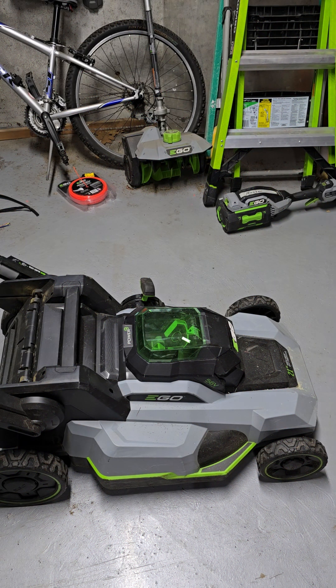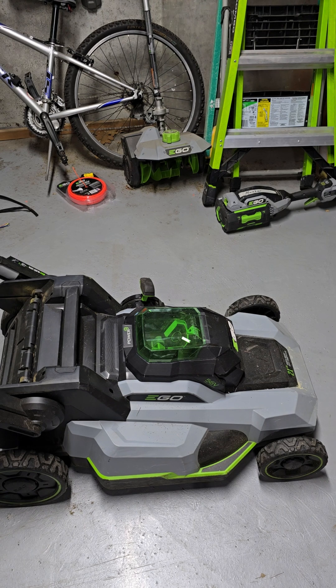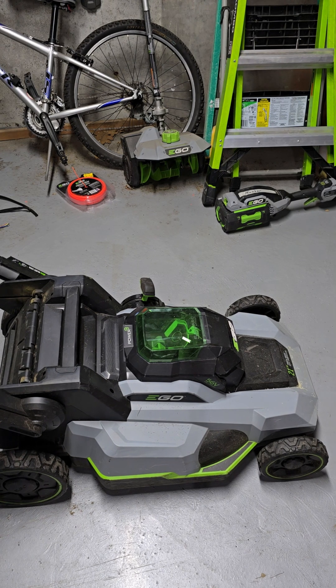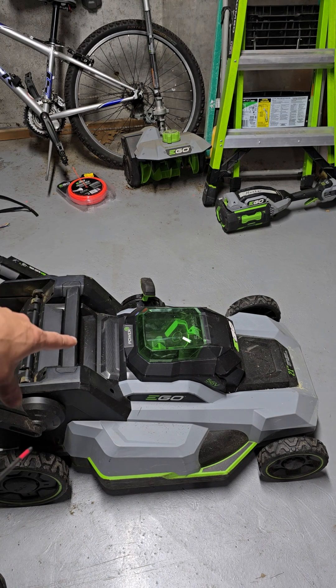Hey guys, Morgan from DePaul's Hardware coming back to you with another Ego repair video. This one will be a little bit of a shorter one, but we had a comment come in from Artisan54 who saw one of our other previous Ego lawnmower videos. He said he has a similar issue with his LM2120SP — the self-propel is working but it's just slow, stuck at one speed, and he can't adjust it. I actually happened to get in an LM2120SP for a different issue, but let's take this one apart and I'll show you what is most likely the single-speed self-propel issue he's having, as well as what's wrong with this particular unit.